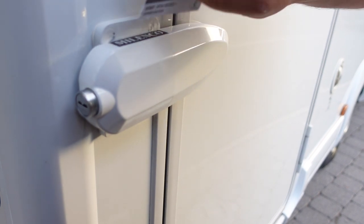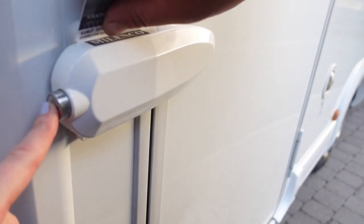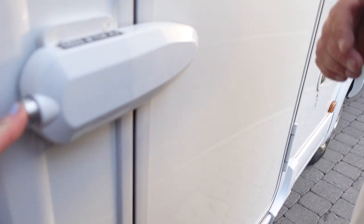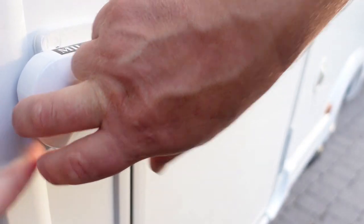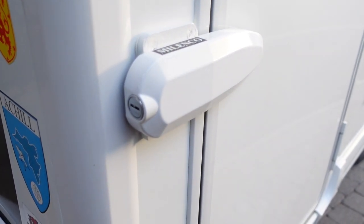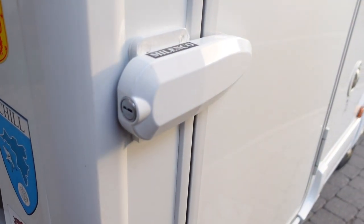The key is in my pocket here, so I can just push that and that's it locked. So folks, hopefully you found that useful.